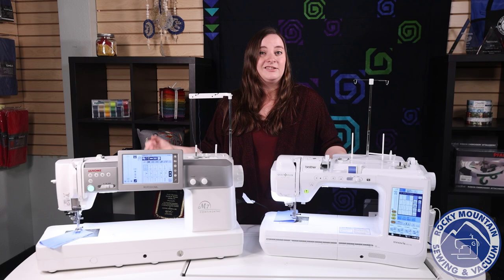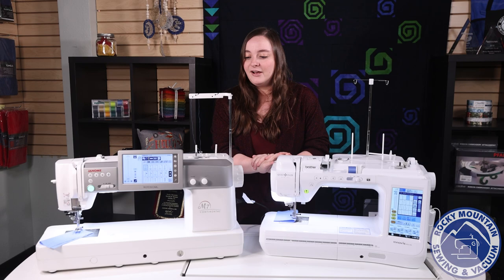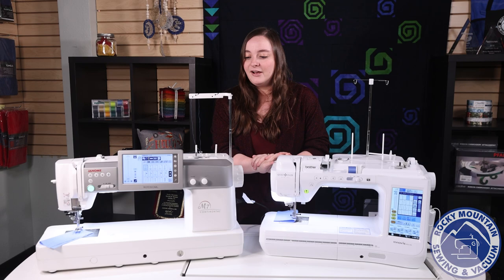I highly recommend coming in and sewing on both of them because they both feel fantastic and the lighting is incredible — which is always a big thing for all of us sewists, we like to see what we're doing. As always, thank you for joining me for this this or that video. I hope you enjoyed it and we will see you next week.